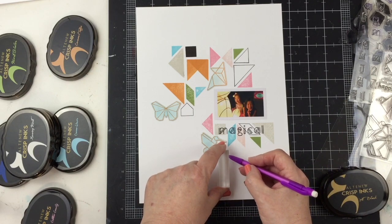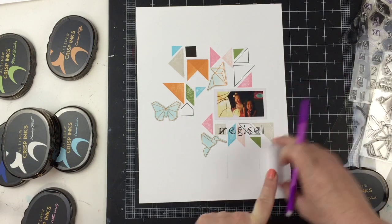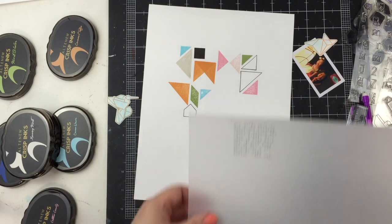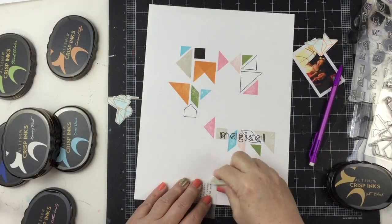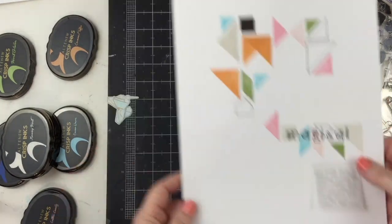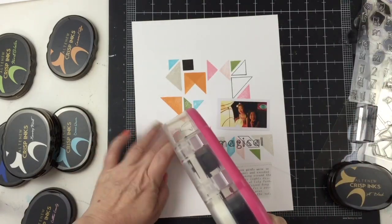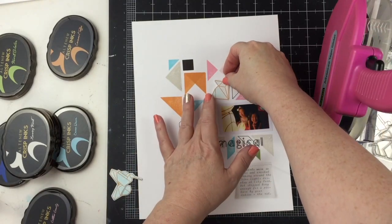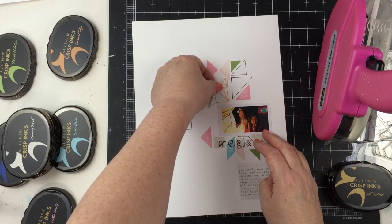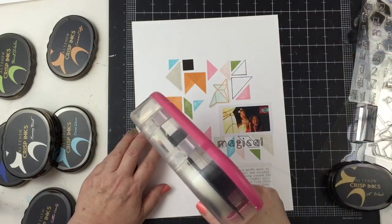I'm going to add that hummingbird right here. Now I want to add some journaling. I used the stamping block because it has a straight line. My intention was to type directly onto the layout, but the cardstock is so thick I couldn't get it through the typewriter. So what I do in that case is use an extra sheet of cardstock or vellum — I used the vellum here. I typed directly on it, penciled in lines so I'd have the right width, erased those pencil lines, and then stitched it into place.